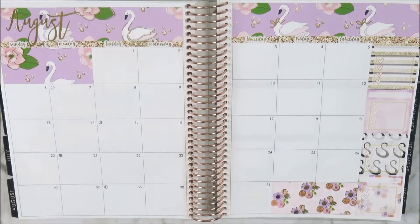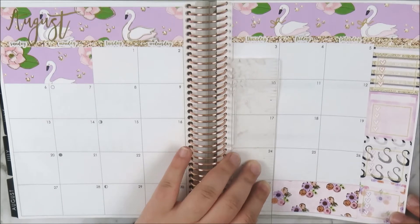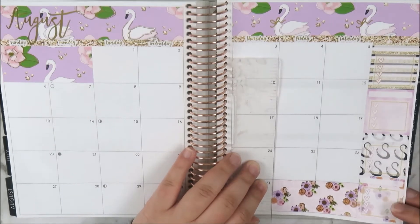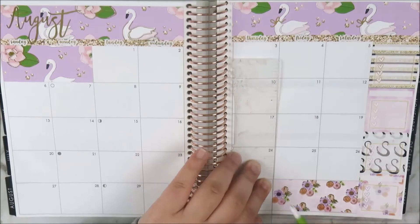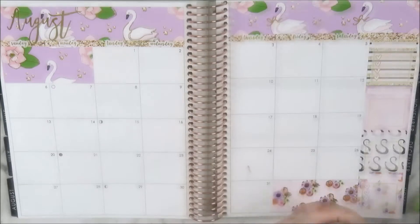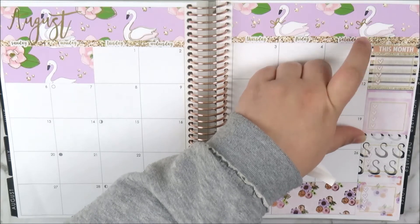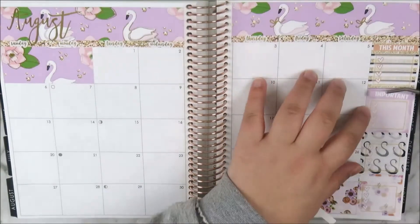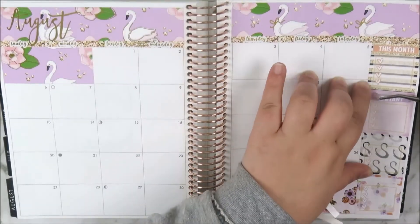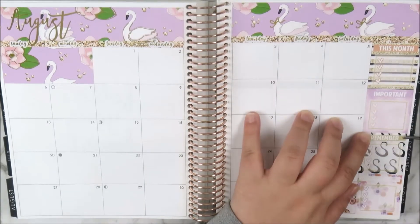I was fiddling with the date cover strip for the September dates — I wanted to flip it around so the foil was on the other side because one bunch of flowers wasn't completely foiled. I used my Undo to rip it off, then trimmed the excess because it was just a little bit long, using the Erin Condren ruler that comes with the planner and my slice tool.